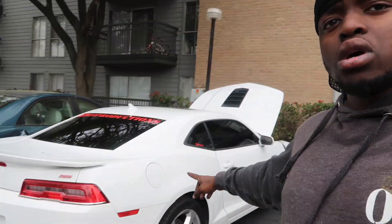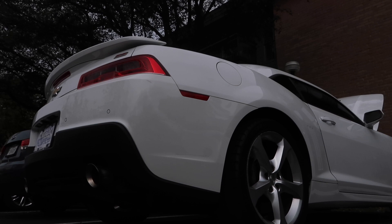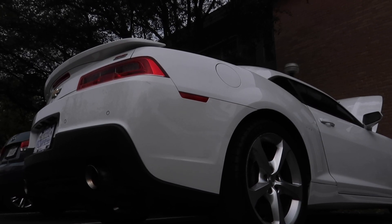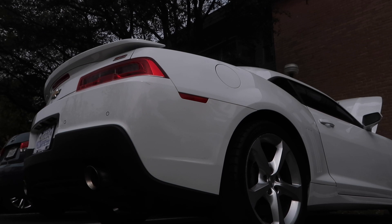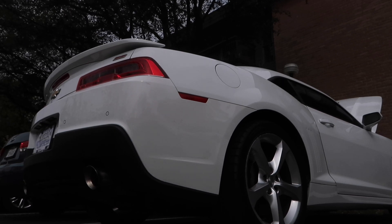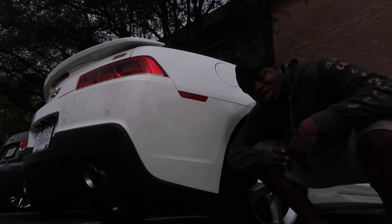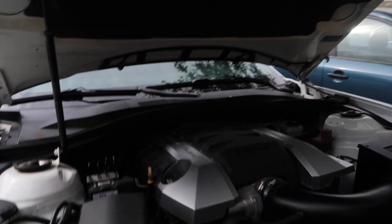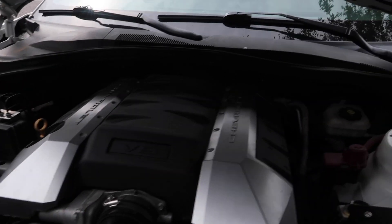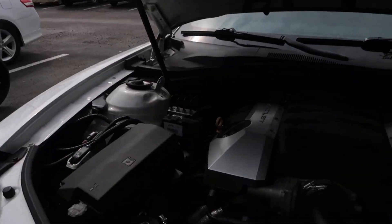Alright you guys, this is going to be the first startup with the catch can and the intake both installed on Mamba. Let's go ahead, get in the car, and start her up. She needs more — louder exhaust is coming soon. I left the hood open because I wanted to make sure we didn't have any leaks or anything like that. Looks like everything is good, all the lines are doing well — I think we're good.